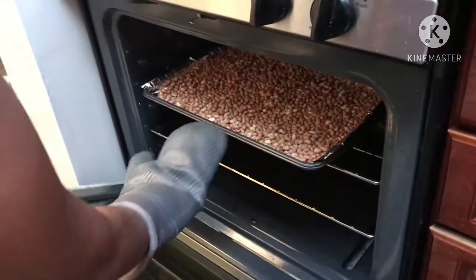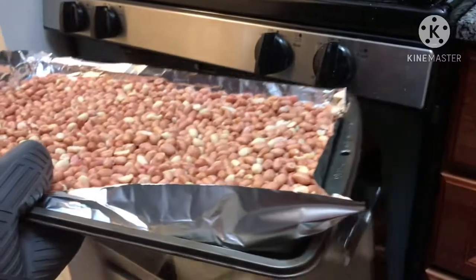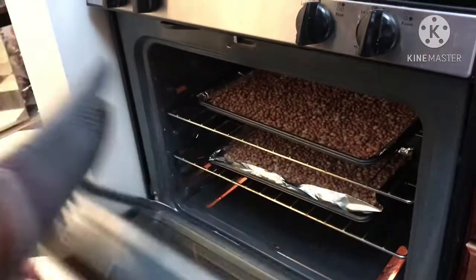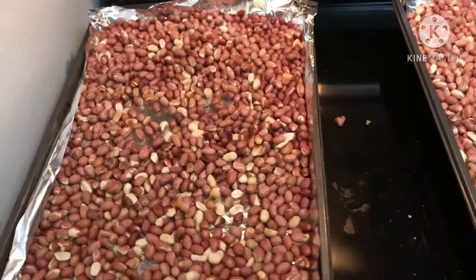I will put it on the tray. I am going to be doing 2 lb, 1 kg. The oven is for 15 minutes. I am going to bake it.